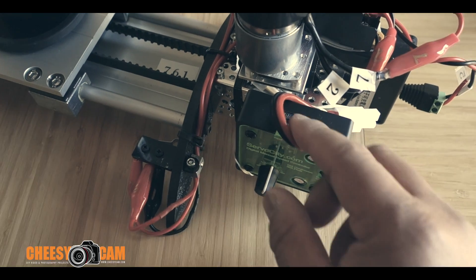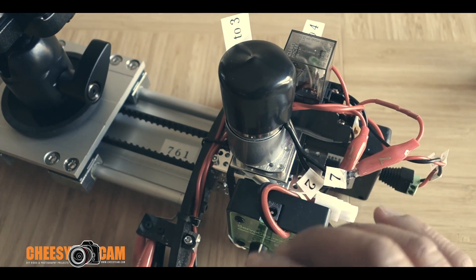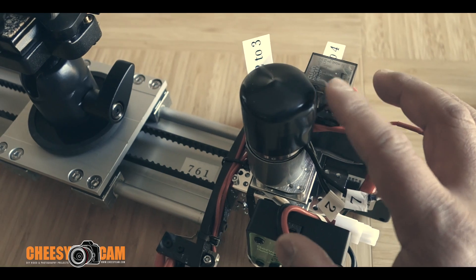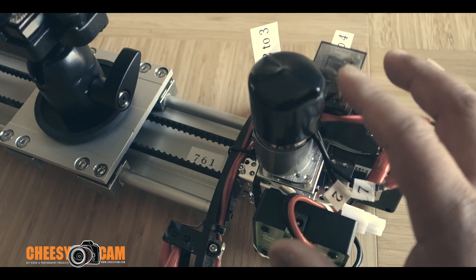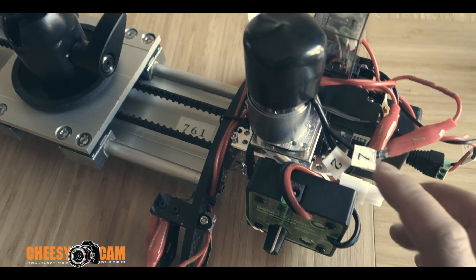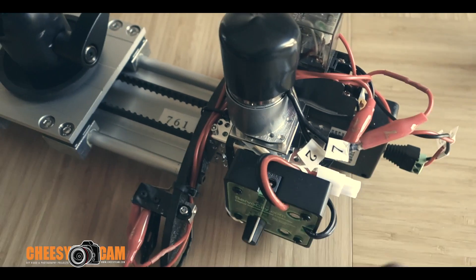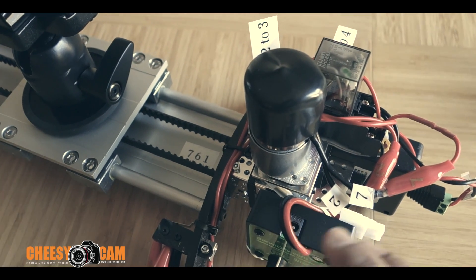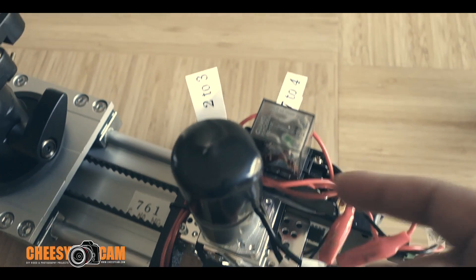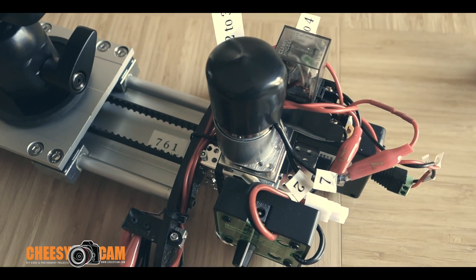There is a speed controller on the side here but it's not hooked up — I'm not using one. I'm just powering the motor directly, so the speed is based on the type of motor you get. Different motors have different RPM speeds: a slow motor tracks very slow, a fast motor tracks a lot faster. I kept this the most basic circuit possible — no programming, just wiring, with a couple of loops back into the circuit that flip-flop and reverse polarity when it hits the switches.